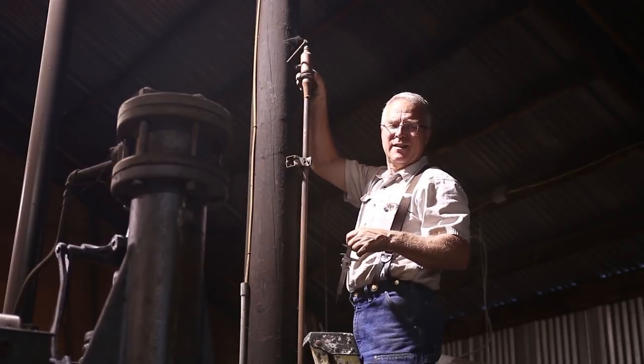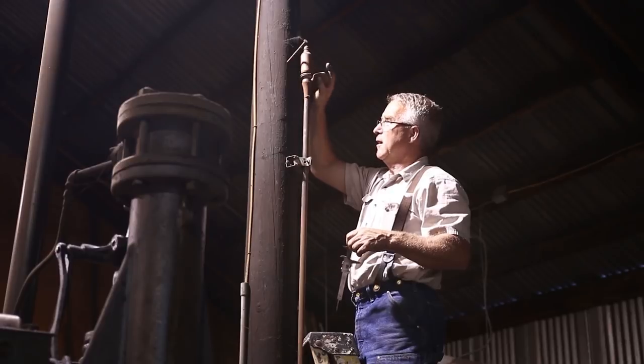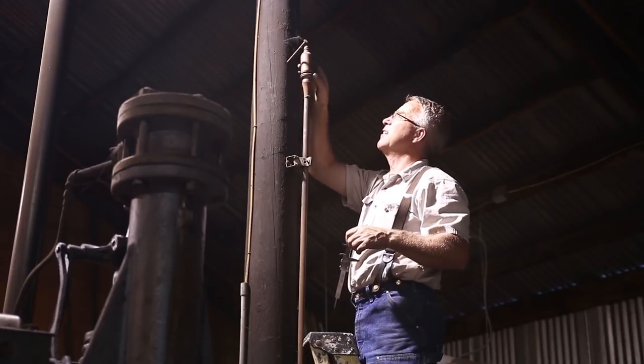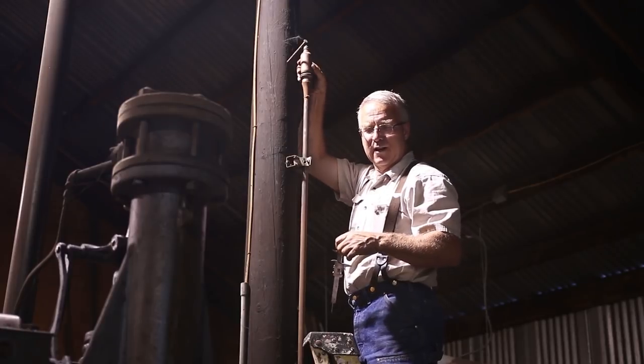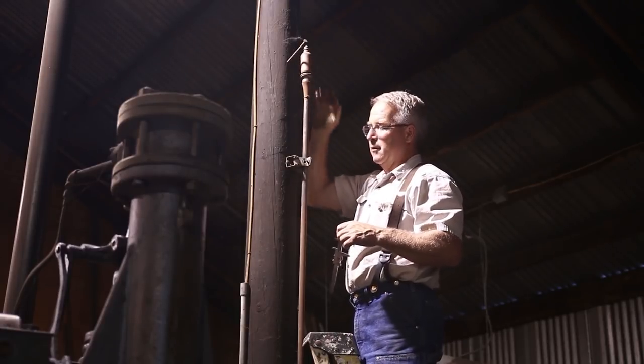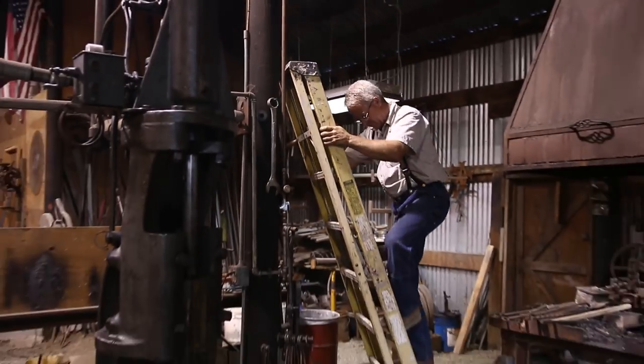It means a lot to me. Si made that — he turned every piece, he tuned it, he adjusted it, he used the plans he found online. It's just an elegant little thing. I haven't touched it in the last nine years since he gave it to me. My grandkids love it, but I am going to put it on a pull chain so even the little ones can operate it.